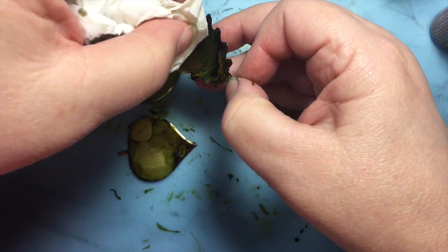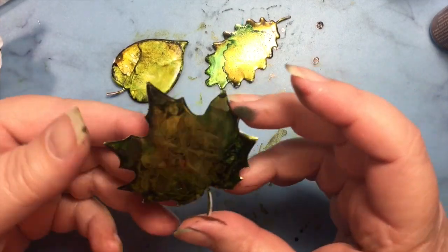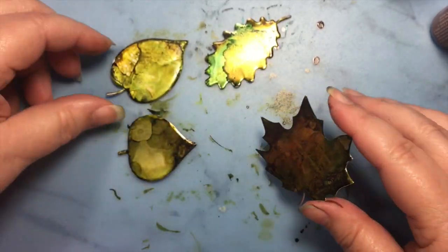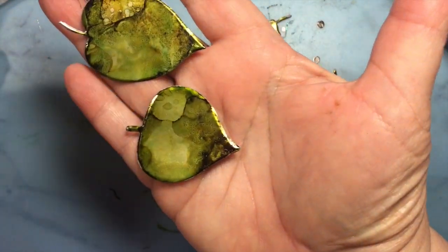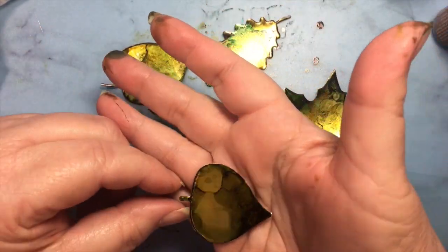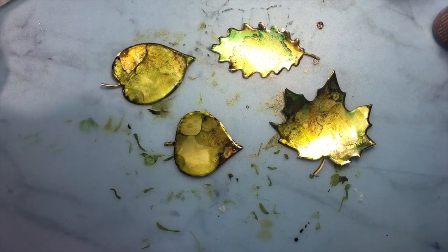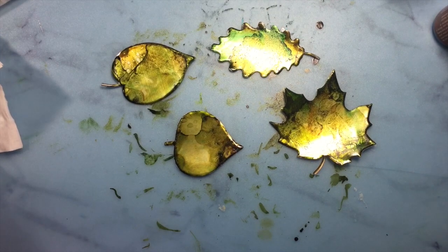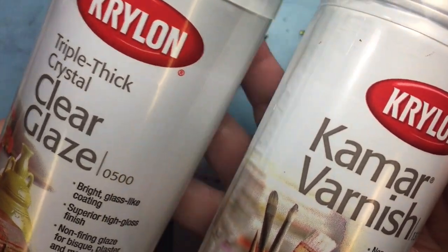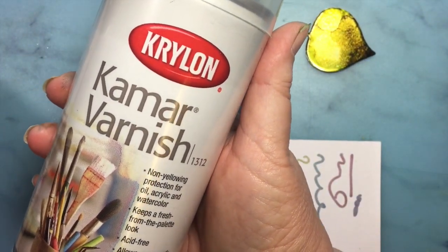I'm just taking off the thickest areas. I'm really liking how they're doing — we can definitely curl them up. I am going to let those sit for a little bit. To spray a coating of protectant on the leaves, I first sprayed with triple thick crystal clear glaze and then finished it off with a coat of K-Marv varnish.